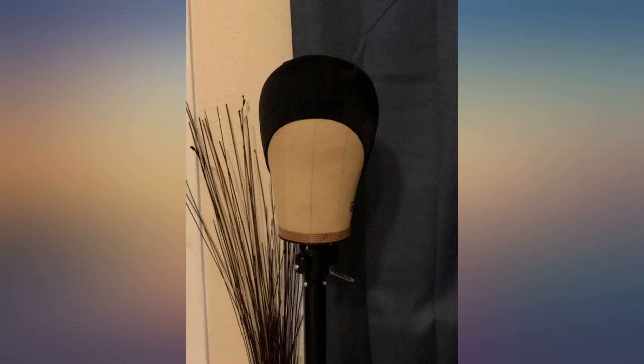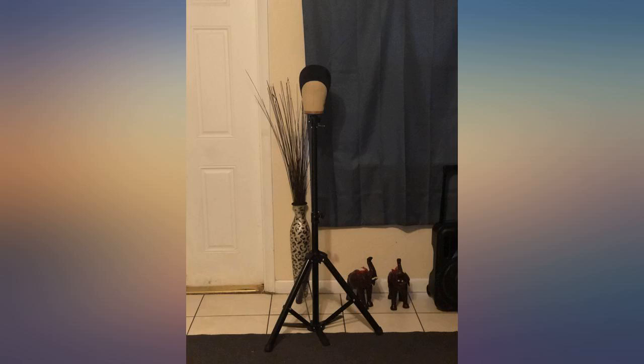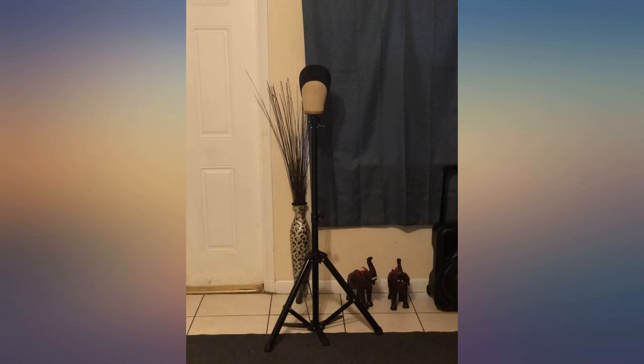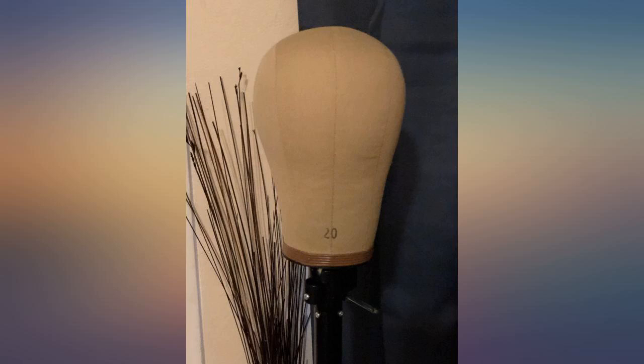Not too heavy, not too light — very high quality fabric. I like it a lot, but I am using mine to hold headphones. I don't know what these are supposed to be used for, honestly. Omg, I can't wait to create a unit on this core canvas block head!